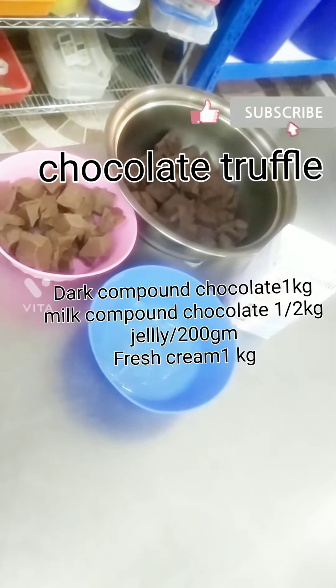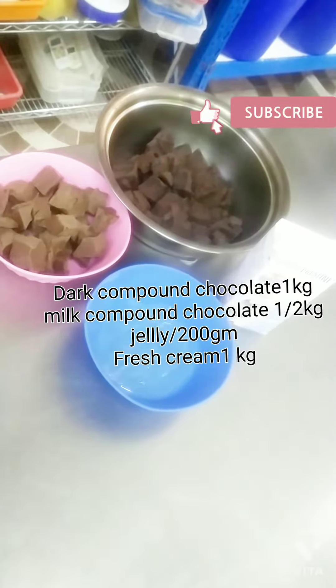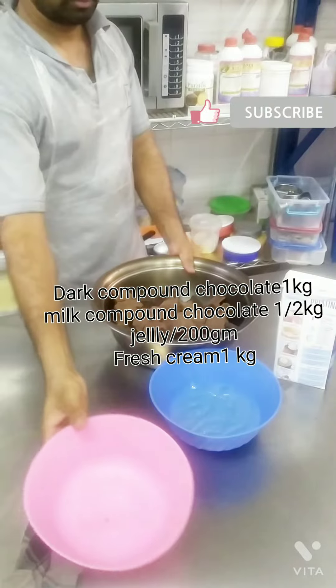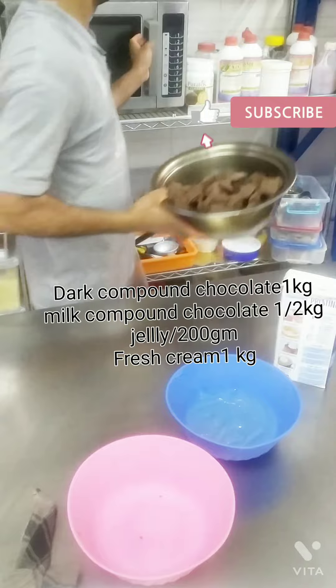Hello friends, we are going to talk about chocolate truffle. First, we will try dark chocolate and milk chocolate. We will try to make it with 1-1-1-2 grams of jelly.